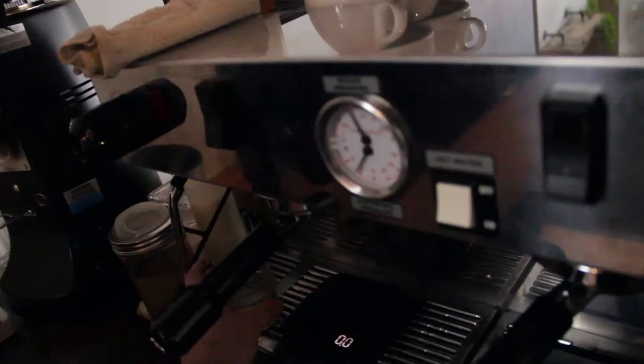How hard down do I press? Kind of just until it stops. The colloquialism is 30 pounds of pressure, but... who knows when they're actually pushing down at 30 pounds of pressure. Now set it on.